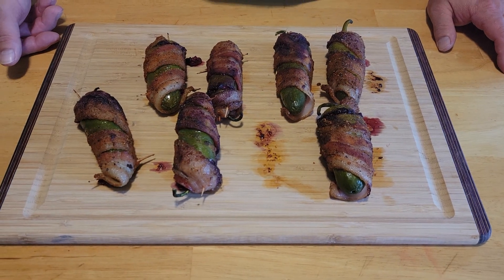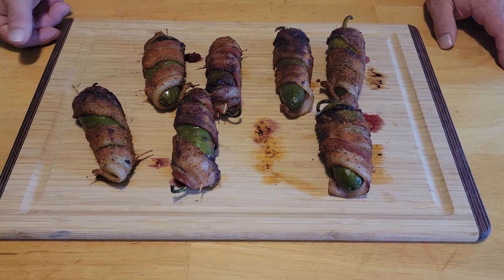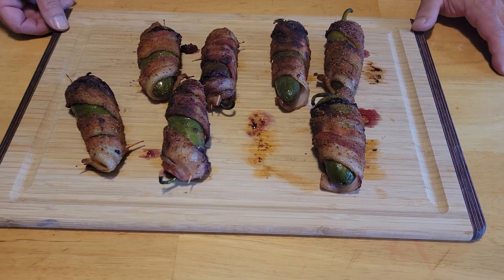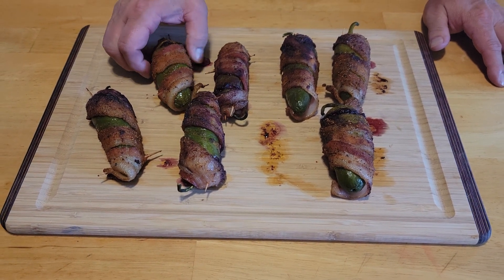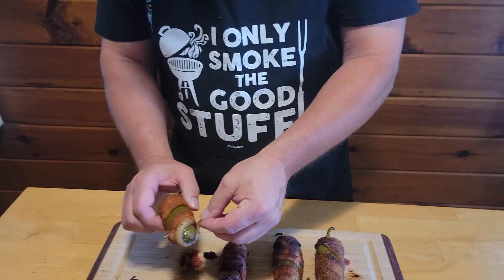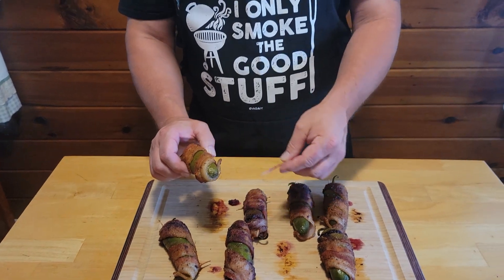Our blackberry bacon jalapeno poppers are all done. They're out of the smoker and we've let them cool down a little bit. Let's go ahead and grab one, remove the toothpick, and give it a taste.